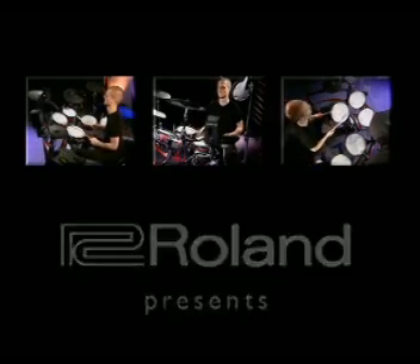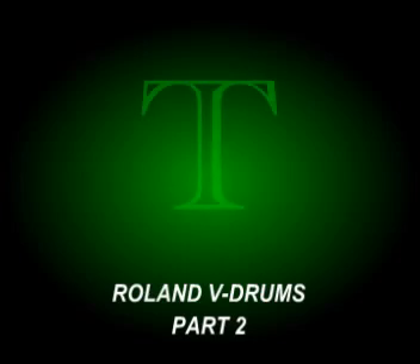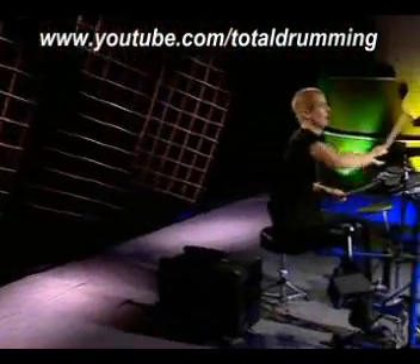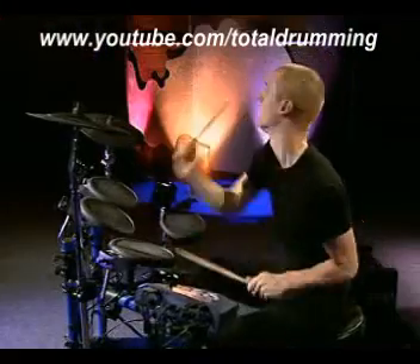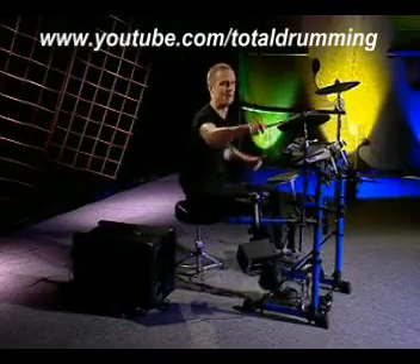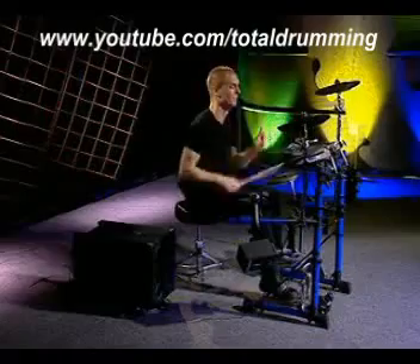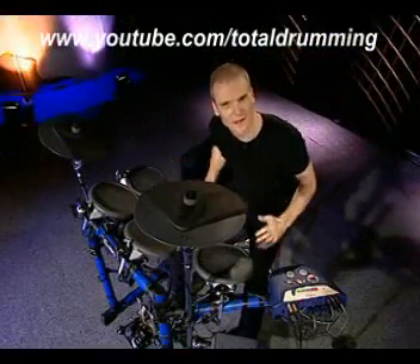Ladies and gentlemen, may I have your attention, please? Welcome to the TD6K experience.